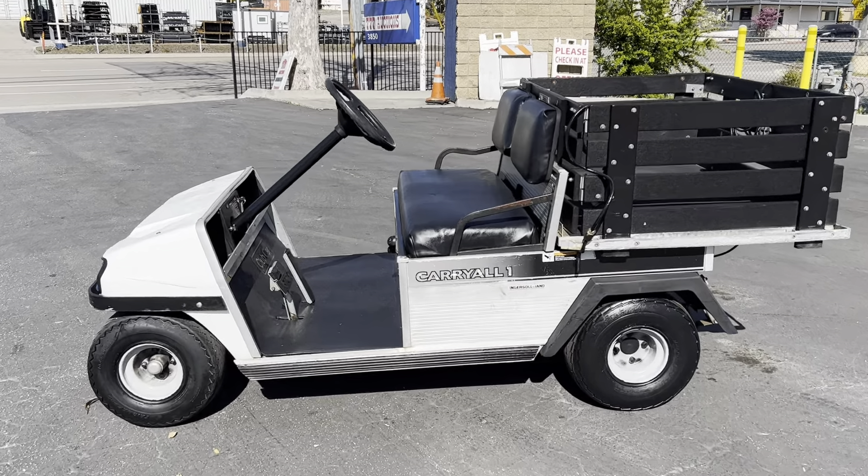Come check her out. June 2nd preview, nine to four. Auction June 3rd, seven o'clock. Catch you soon.